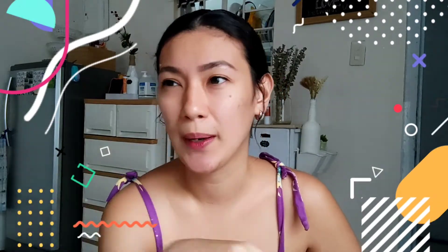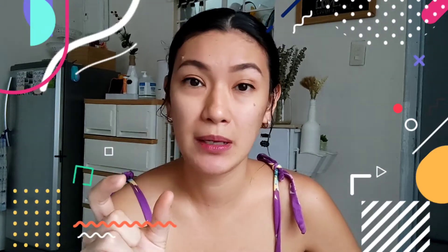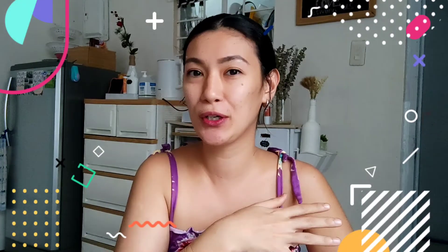Kayo ba mga mam, saan nilalagay yung first haircut ni baby? Kami, may pamahiin ang husband ko na mas maganda daw na ilagay ang first haircut ni baby sa libro na gusto mong mag-excel siya in the future. So for example, gusto mong mag-excel siya sa IT in the future, ilagay mo siya sa mga IT books. O kaya naman, kung gusto mo siyang maging magaling sa Math, ilagay mo daw siya sa Math book. Pero kami, nilagay namin siya sa Bible kasi mas importante sa amin na mabait yung bata kaysa matalino lang. It's just a pamahiin pero wala namang mawawala kung itatry natin.